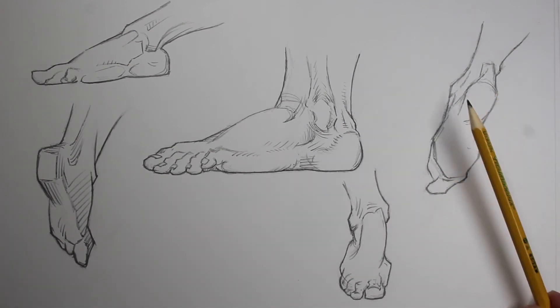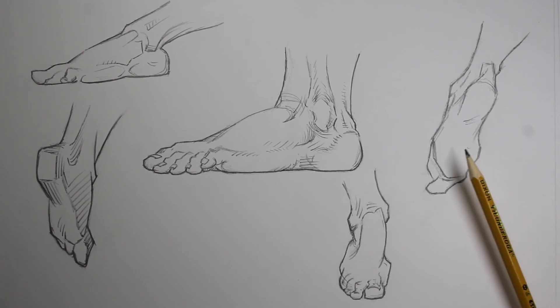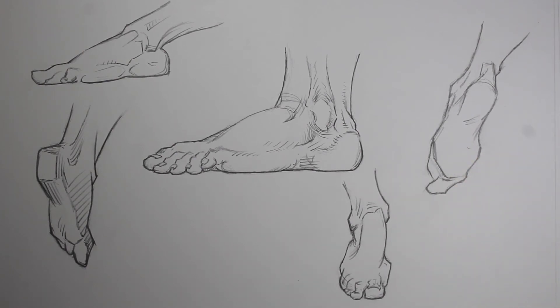I like this one because it's pretty simple looking the way Bridgman drew it, but it still looks really good.